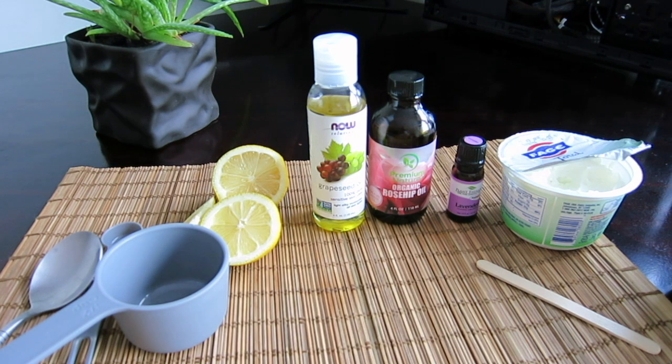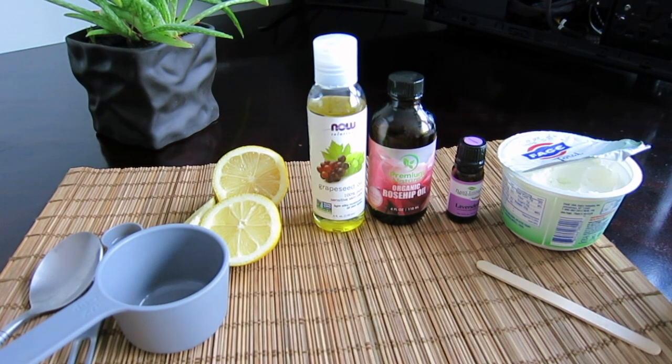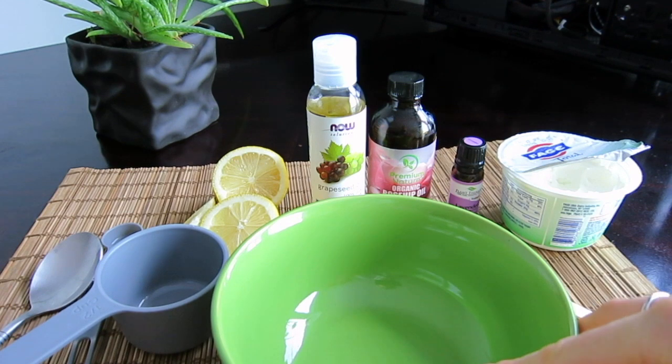I have a lot of videos about acne-prone skin and oily skin, but I think I need to do a few more videos about flaky and sensitive skin. Just let me know what type of skin you have and what recipes you're most interested in. So this recipe I'm going to prepare by mixing it in a big bowl.